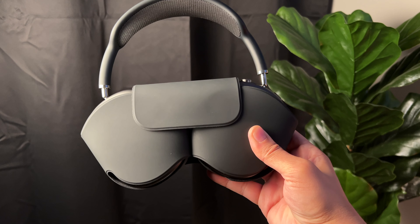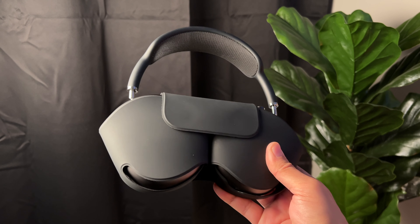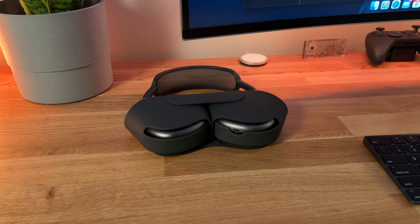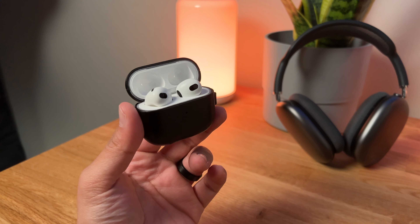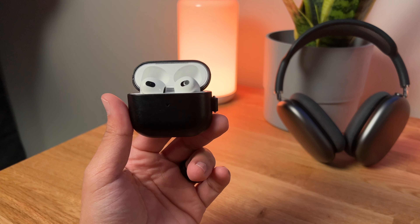One of the things I haven't enjoyed about my AirPods Max is the silly case — I'm pretty sure you can agree with me on this. This case doesn't offer any protection, but I haven't gone out to buy a proper case, one that I could put in a suitcase or a backpack when I'm traveling, simply because these AirPods Max live right here on this desk. When I'm traveling, the AirPods 3, which recently replaced my AirPods Pro, have been my go-to.